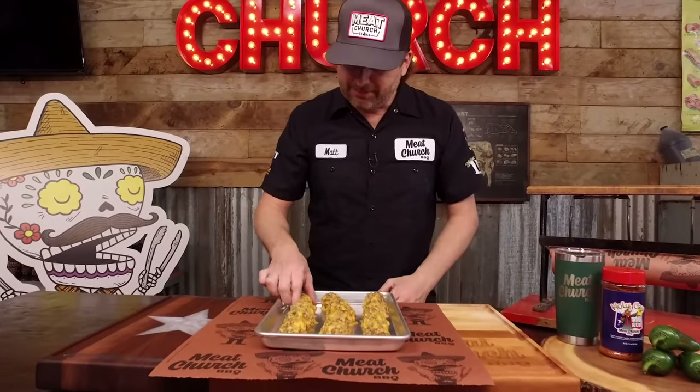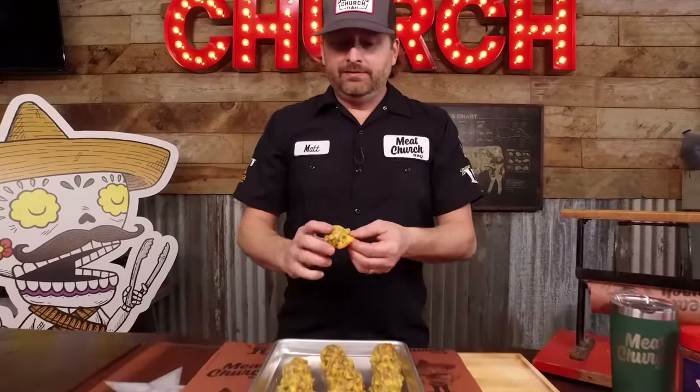I made these a little bit big, so honestly they went about 13-ish minutes. You're looking for 165 degrees internal temp with your instant-read thermometer, and I've let them cool off so I could eat them on camera. Maybe I should have called these cheese balls — look at that melted cheese. You know that's not going to suck right there. Crispy, melted, sharp cheddar.